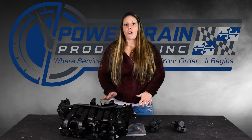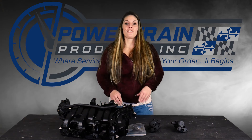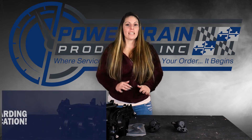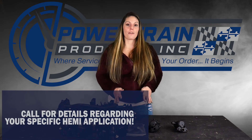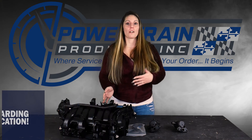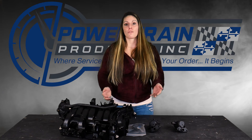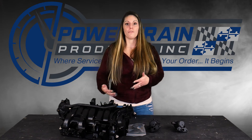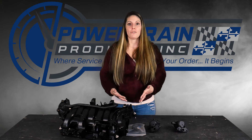We are currently able to offer these here at Powertrain Products — the intake manifolds for the 5.7 Hemi's only. It's not so much where you source the intake manifolds for the other 5.7 engines; it is just that you do. It doesn't matter if it's a local or an online outlet, as long as they're reputable and as long as you actively do everything you can to help avoid that at-install failure.